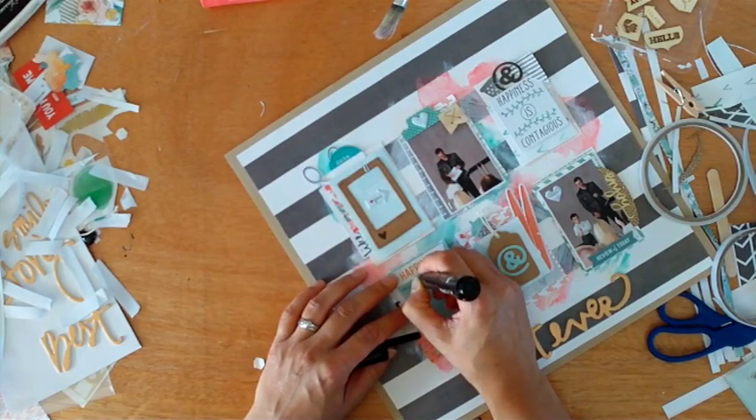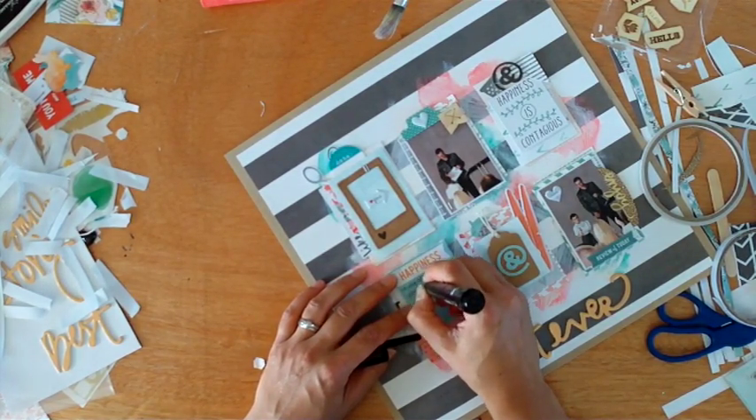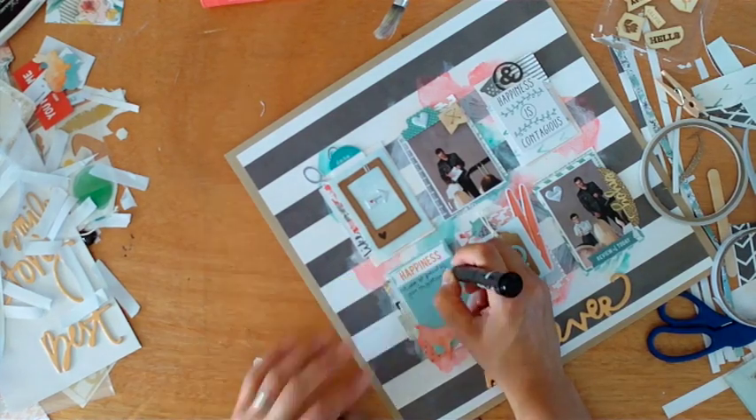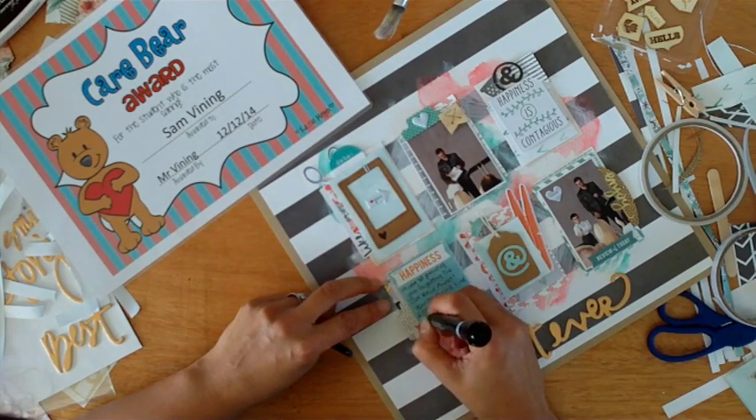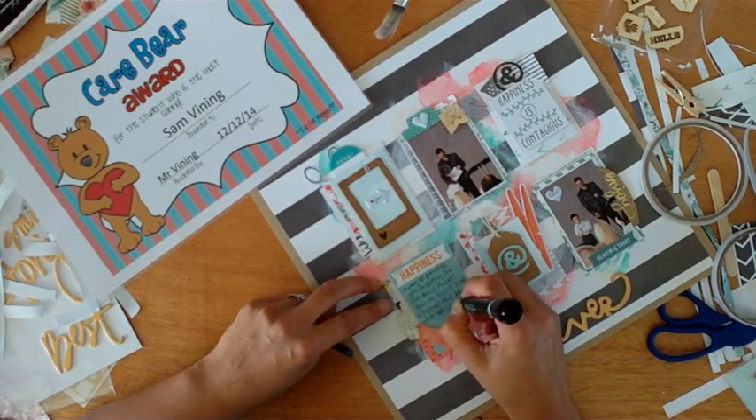Adding my journal and my title — 'Best Ever.' In the final shot, you'll see that I moved the word 'Best' to the top. Thanks for watching, and I'll be back again really soon. Have a great week.